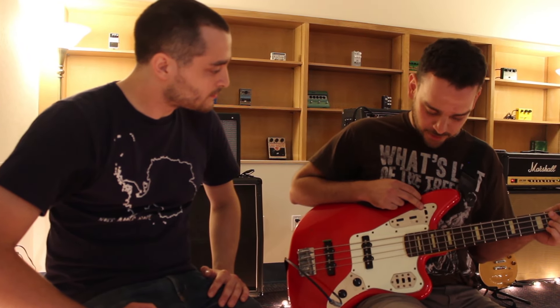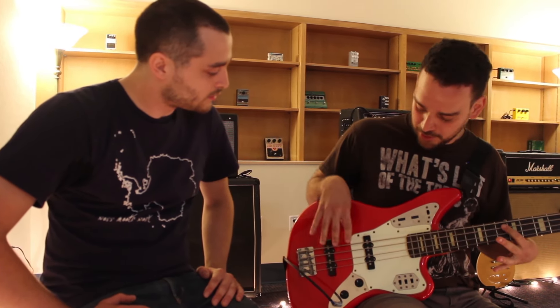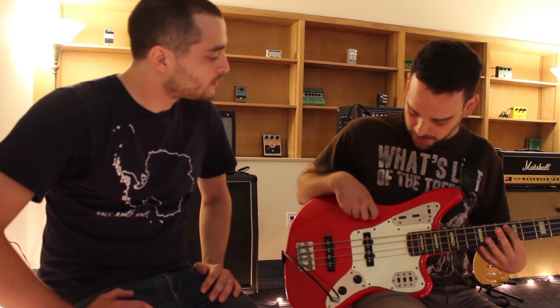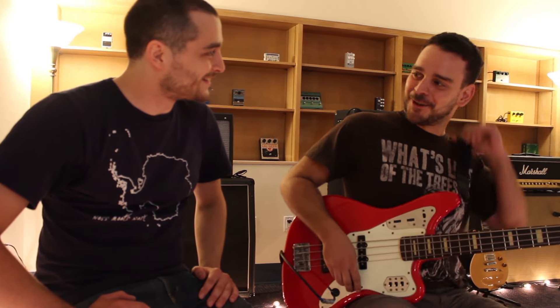This guy here changes it from a passive to active bass, and that also activates these two guys, which kind of controls the volume and the gain on the pickups individually. I tend to stay inactive because I like that real big punchy sound. Anyone that's heard us before knows how big I like to go with this stuff, especially live.